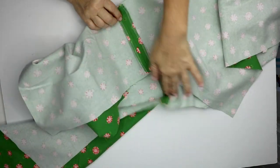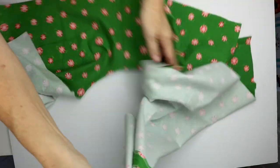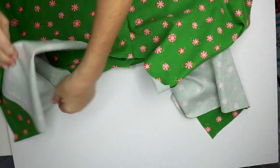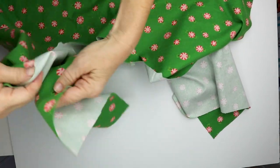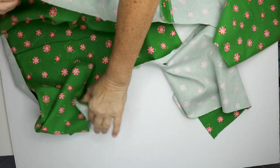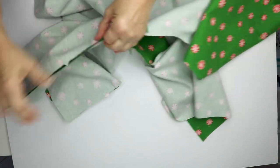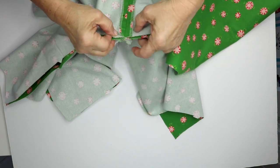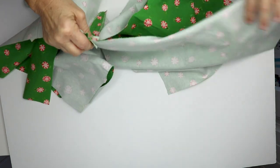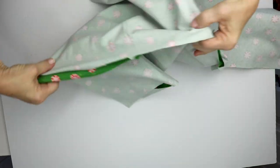I've sewn my center seam on both pieces, finished off my edges, and pressed it open. Next I'm going to put these right sides together and sew the center seam. You're going to put right sides together and match up the waistband area. The really important thing here is to line up your seam, then you'll pin this and sew a 5/8 inch seam all the way from this side to this end.